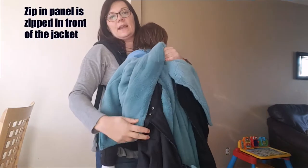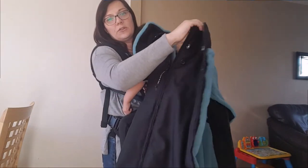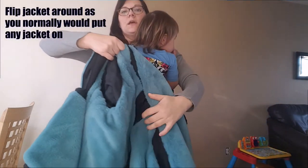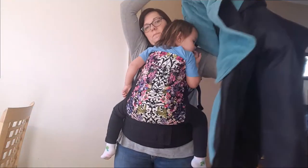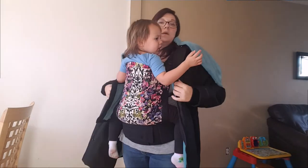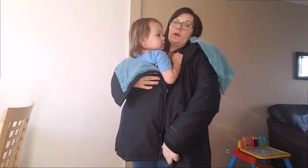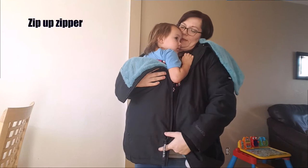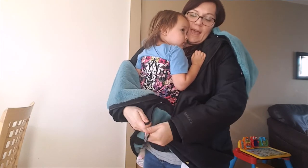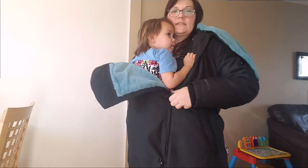With my jacket I have the zip-in extender zipped in on the front. I have my scarf on as well as my hood. So just simply put your coat on as normal and then you're just going to zip that up. The zippers glide very easily.